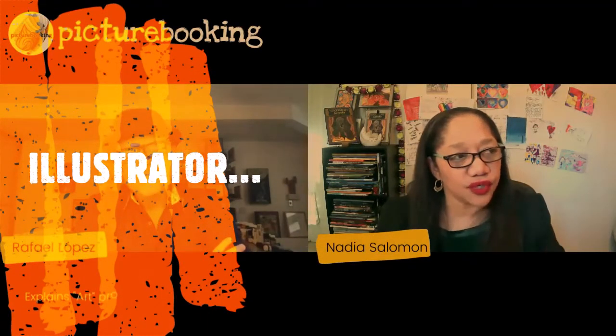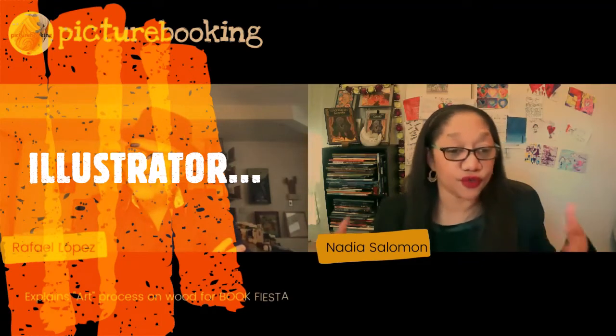When you say you used to do it in wood, what does that mean for those of us who are not familiar with that? I'm going to show you a couple of my paintings here.